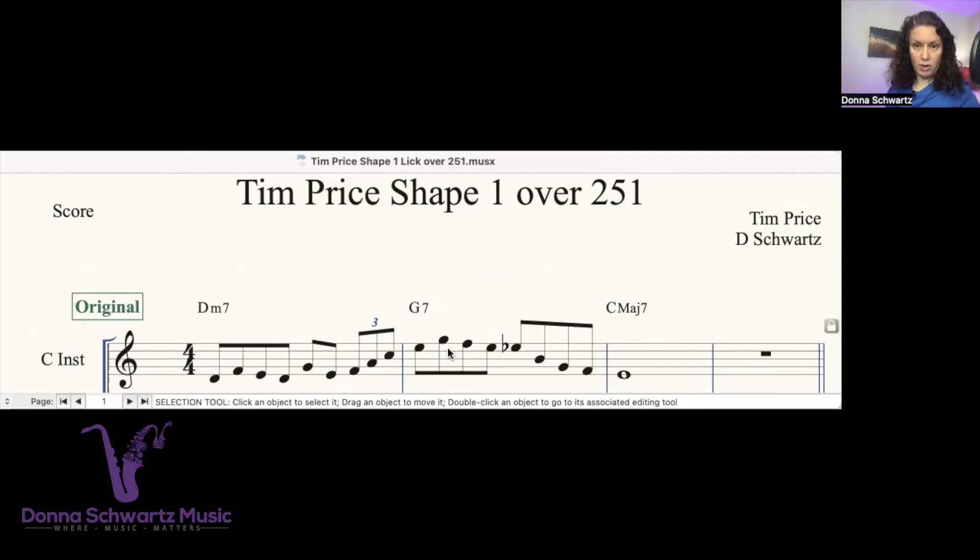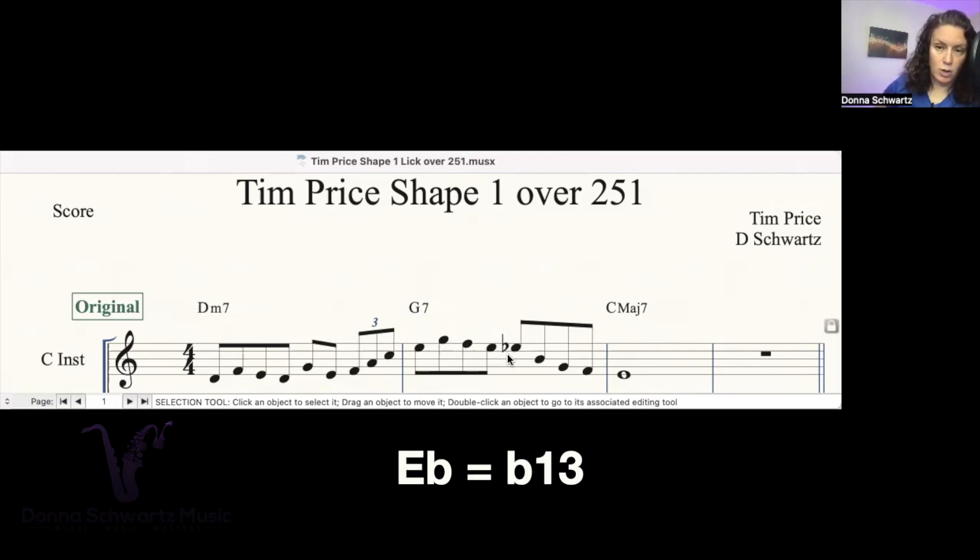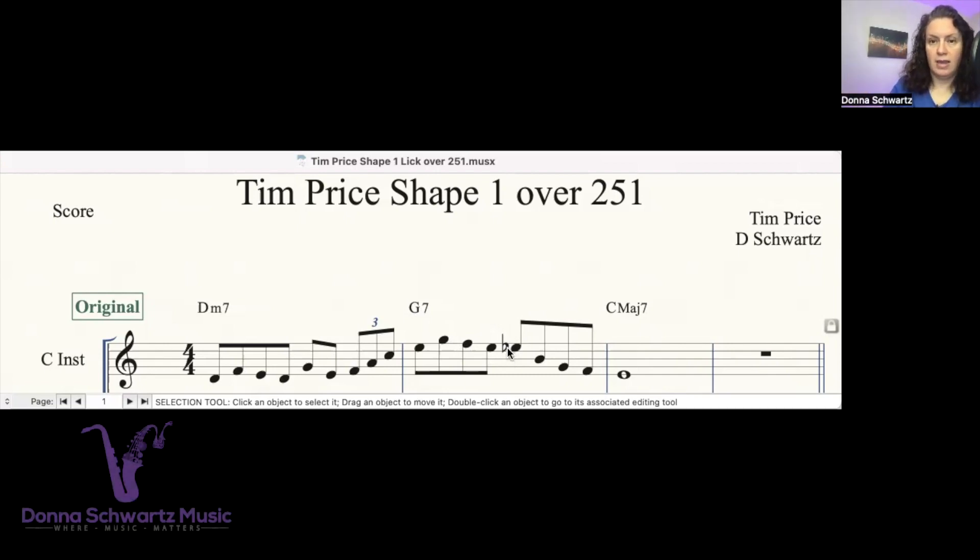The G is the root note. F is the lowered seventh — that fits the chord. The E flat is the flat 13. What he's doing is adding tension there. And then he's not resolving down to the D — he's going to the B. The B is a strong chord tone because it's the third.